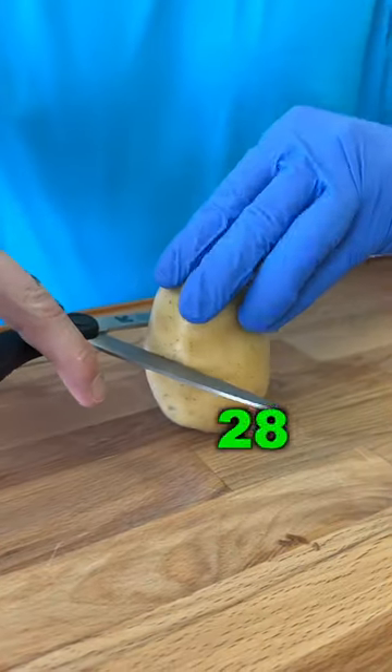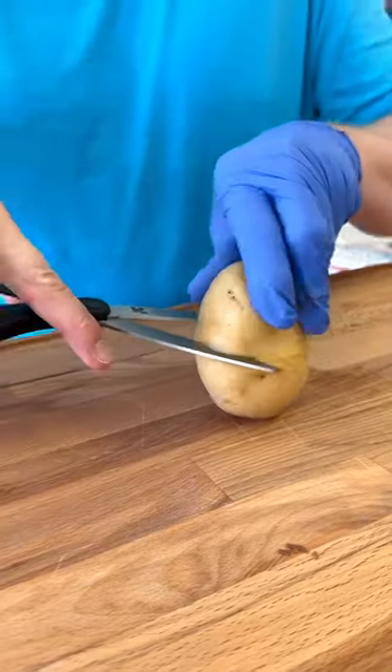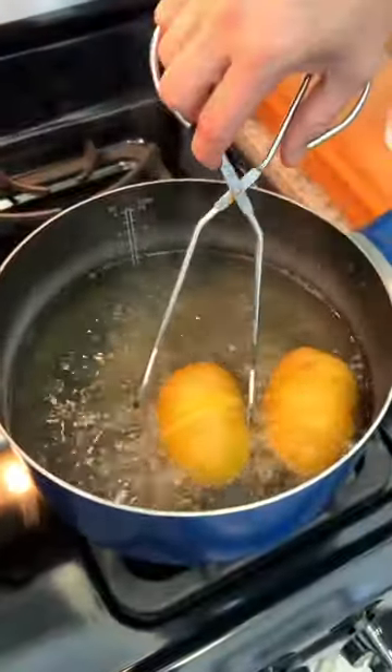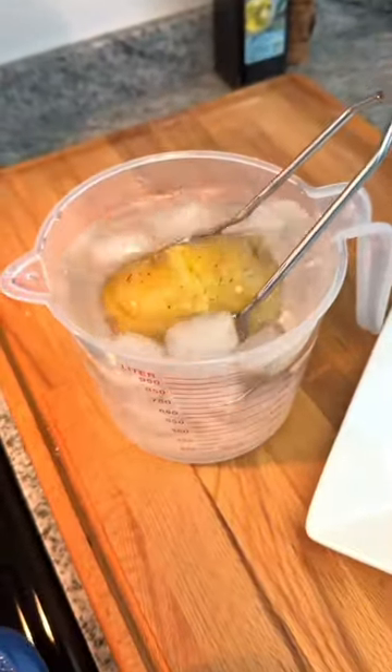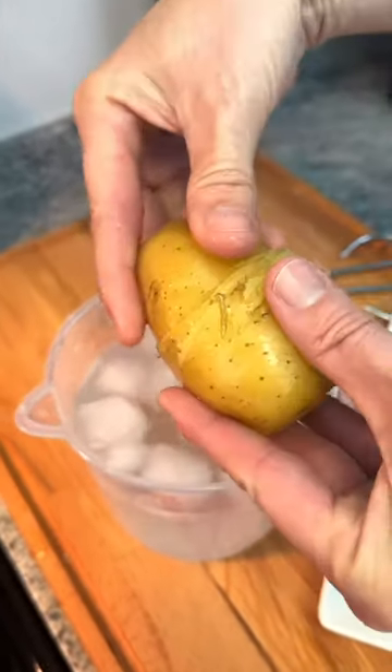You are gonna thank me for this potato peeling hack. Using your kitchen scissors, just score the entire potato all the way around, drop into a bath of boiling water, remove, drop into an ice bucket. Once cooled, just take it out and give it a pull. Perfectly peeled potatoes.